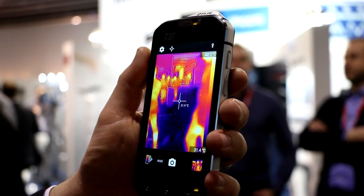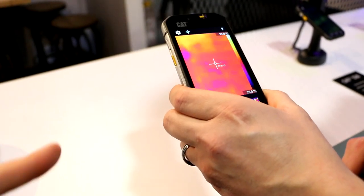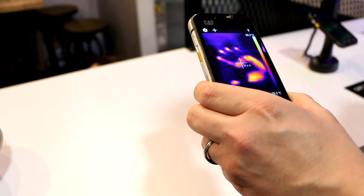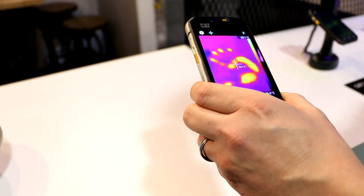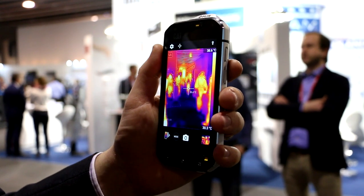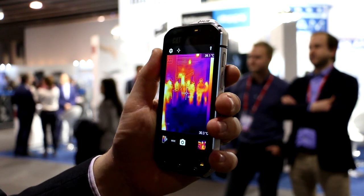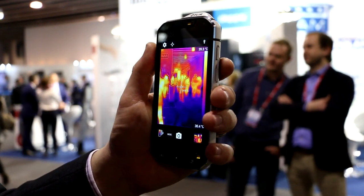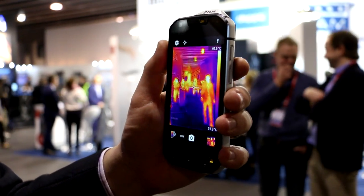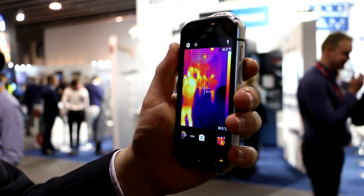So where can thermal imaging be used? Particularly in the construction industry, which CAT really cares about. If you're an electrician looking at a fuse box or lighting rig and trying to ascertain if it's overheating or overloaded, that's one great use case. Or a plumber who's fitted underfloor heating that's blocked somewhere — rather than lift the entire floor they can isolate exactly where the problem is. You can also look at a wall and see if there's a pipe behind drywall that's leaking, because the water will be a different temperature to the surrounding wall.